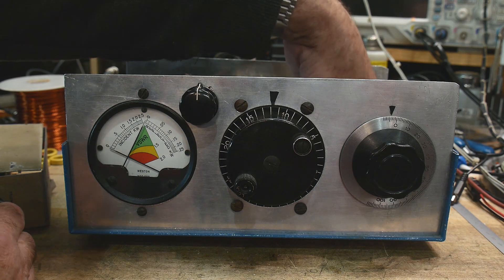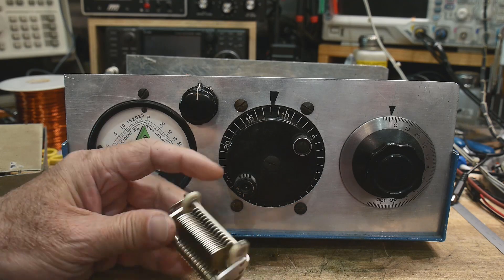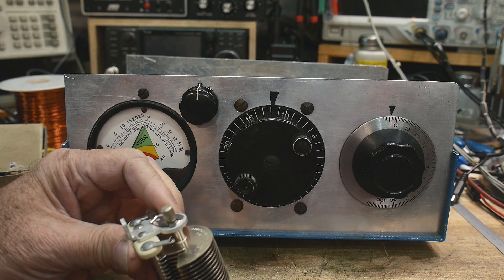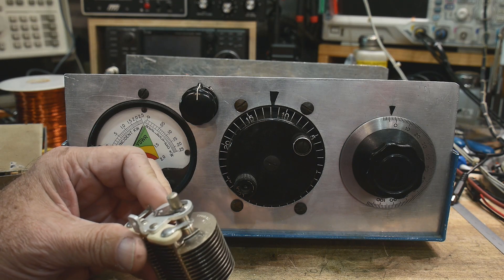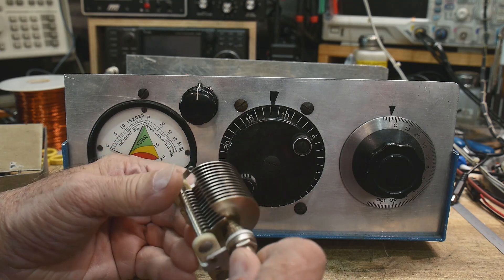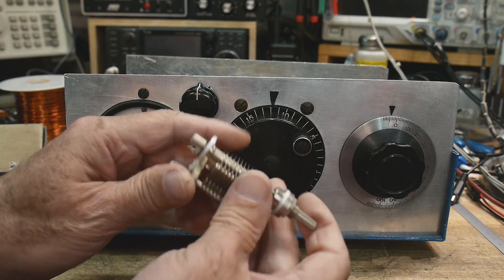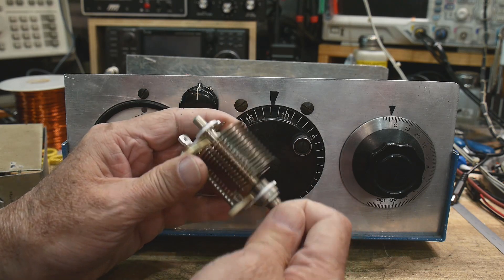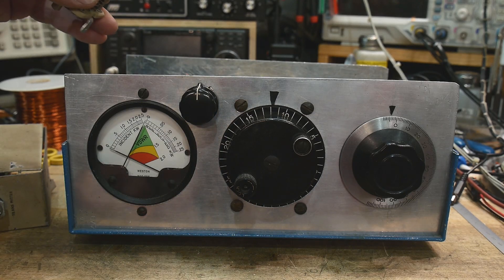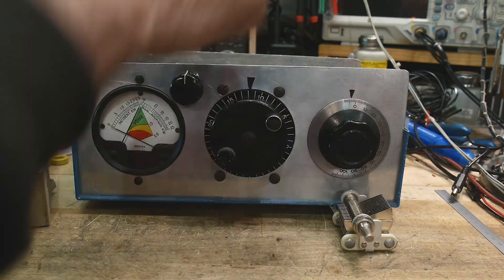On eBay I found this thing, which is a nice Hammarlund brand — new old stock, Hammarlund, made in the USA. Reading it, it's a 200 picofarad tuning capacitor. It's really nice. Anyway, let me show you another thing — that's going to go here.